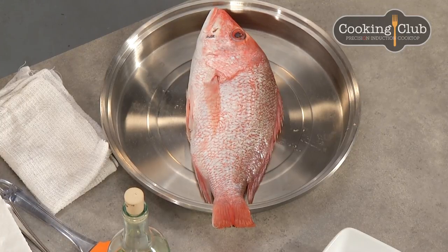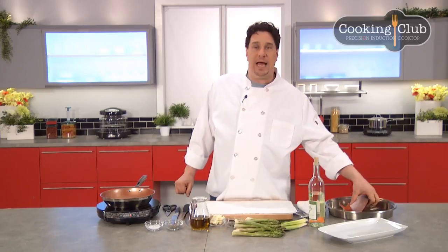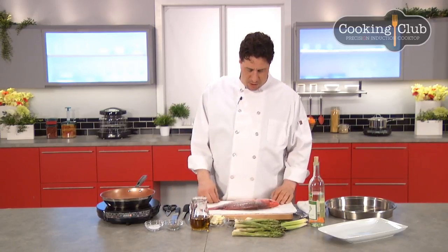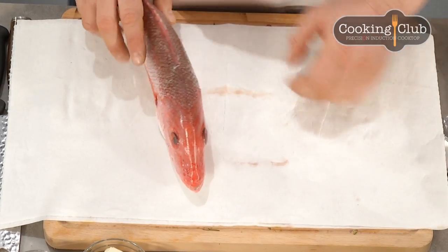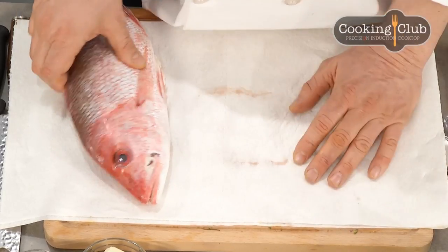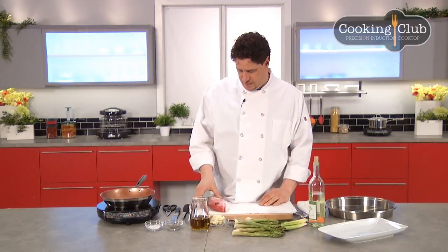What's important here is teaching you quickly how to fillet your own fish. There are two types of fish for the home cook: what we call a round fish, which is basically round with a fillet on each side, and flat fish like fluke, flounder, or Dover sole, which has two fillets on the top and two on the bottom. We'll cover flat fish in another video.